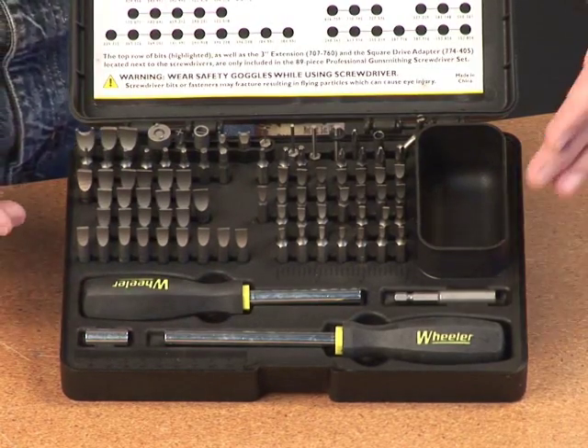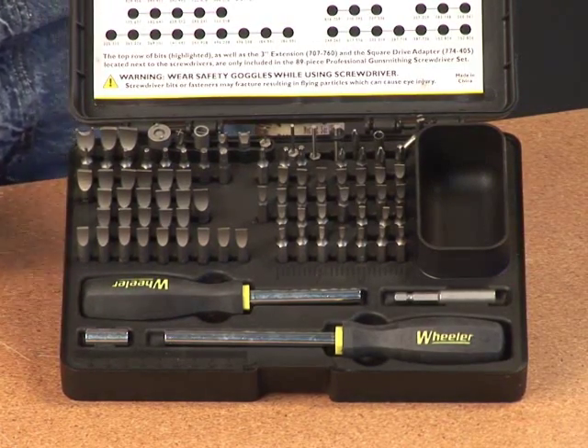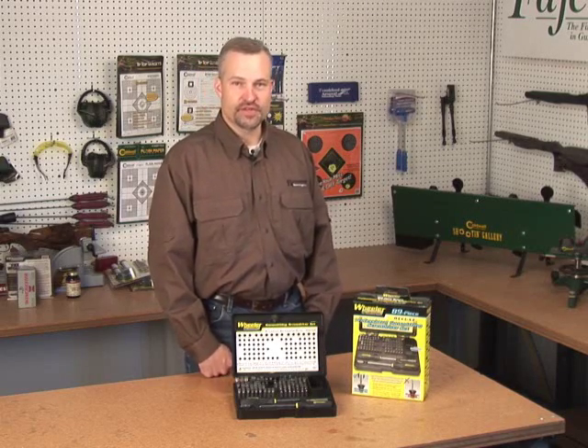It comes with two drivers, a drive extender, and a quarter inch drive adapter as well. It's the perfect kit for all your gunsmithing needs as well as other projects around the shop.